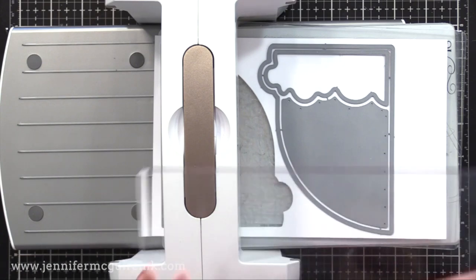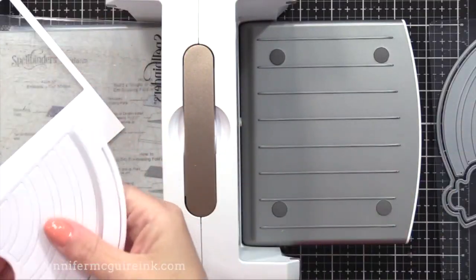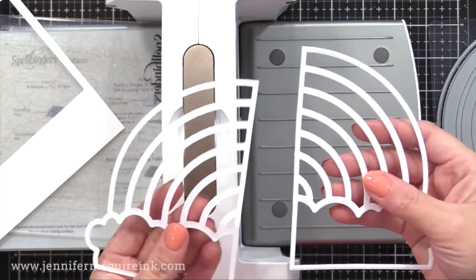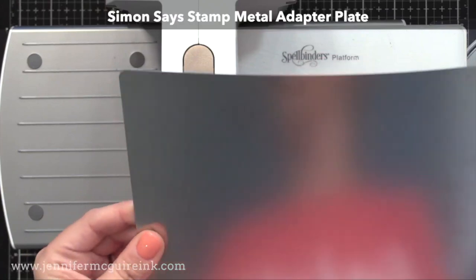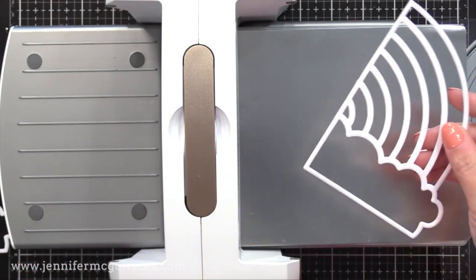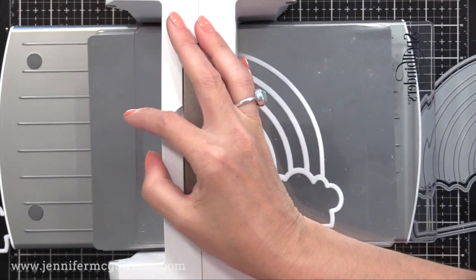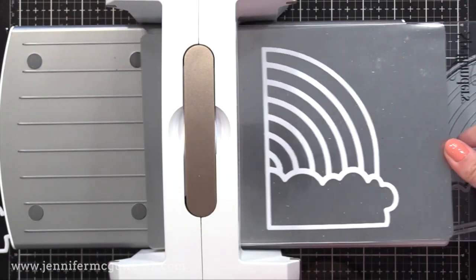I'm cutting two rainbows from white card stock — this is just Neenah white heavyweight card stock. You can see on the back how it's not as clean as the front. One way, and my favorite way, is to use a metal adapter plate, which many people have for die cutting. So I have a clear plate, my metal adapter plate, then I lay my die cut on top of that and then put the other clear plate on top. My die cut is sandwiched between a smooth metal adapter plate and my smooth top plate. I always keep my top plate nice and clean — I never cut into it.